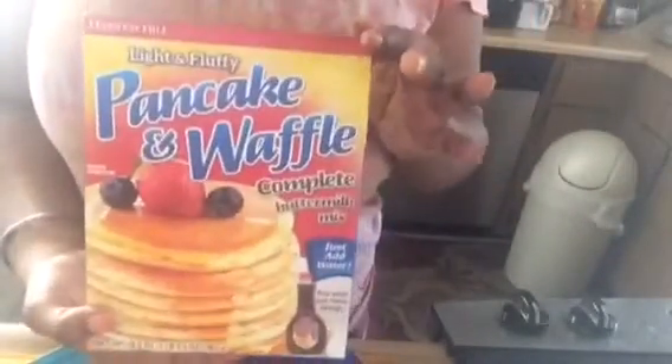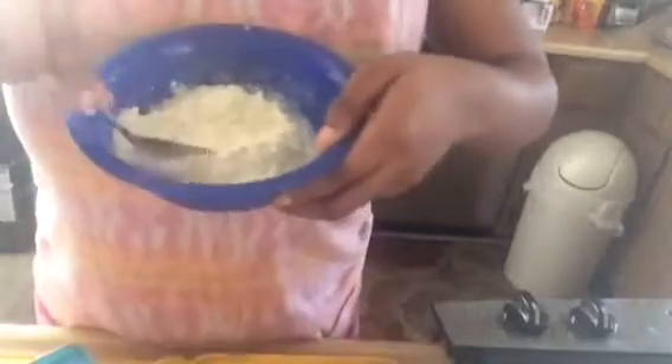So the first thing you're gonna do is pour in your pancake slash waffle mix. I got this at my local dollar store. I ended up using the whole bag — I realized it wasn't enough. And then after that you're gonna need some water, which I forgot. You want it to be kind of thick, not super thick, but like a paste consistency, like a glue.